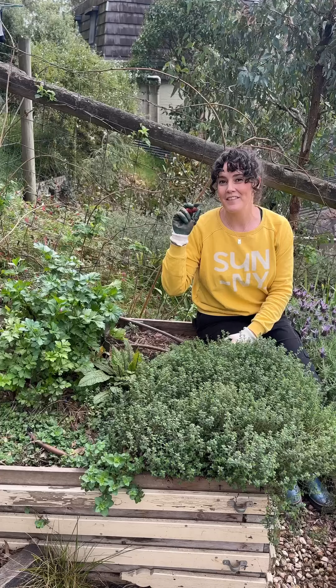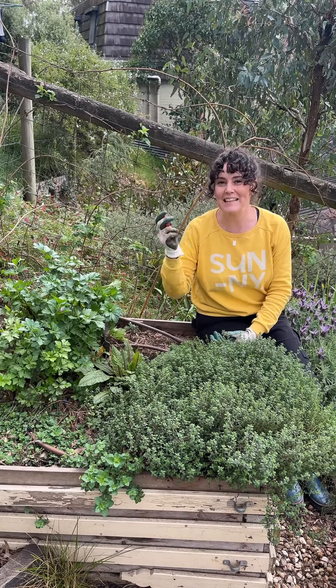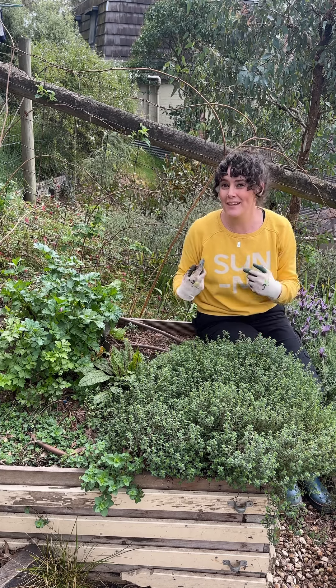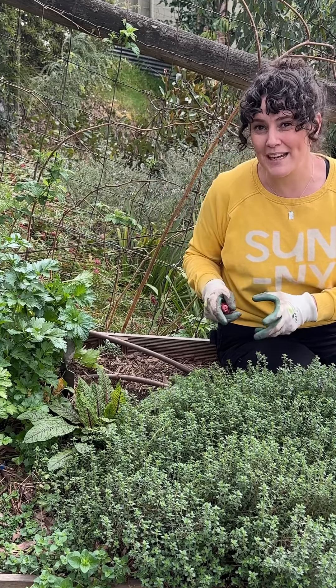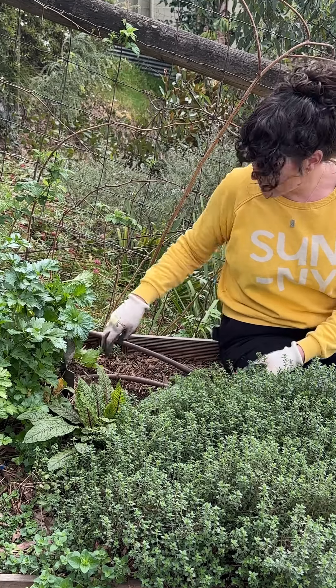So let me show you how to plant them. The great thing about New Zealand yams, or oca as they're sometimes called, is that they don't need full sun. This spot here gets morning sun and a little bit of midday sun, but thanks to the raspberry that covers the fence behind me, it gets full protection from the hot afternoon sun. So here's a perfect spot to plant them.